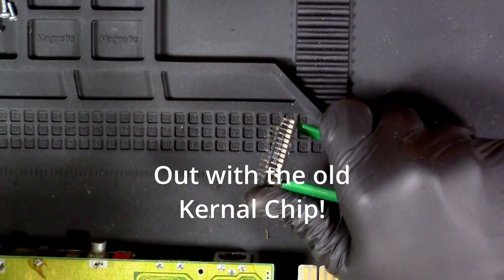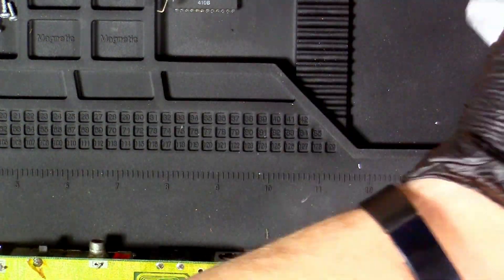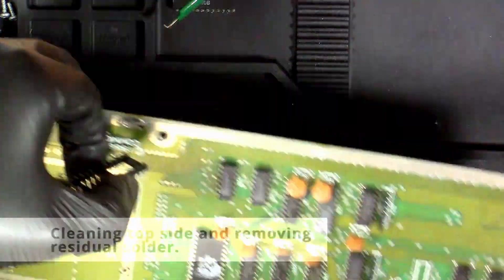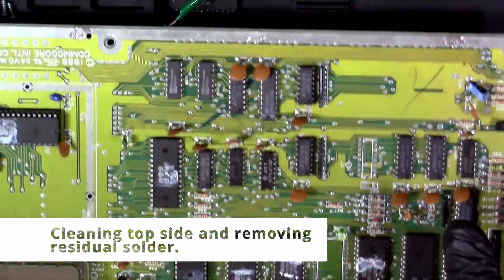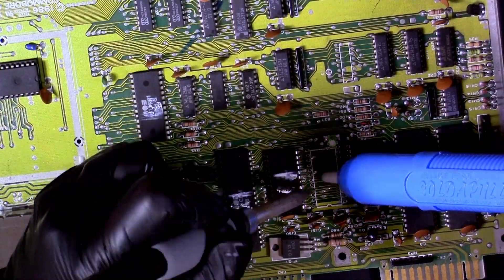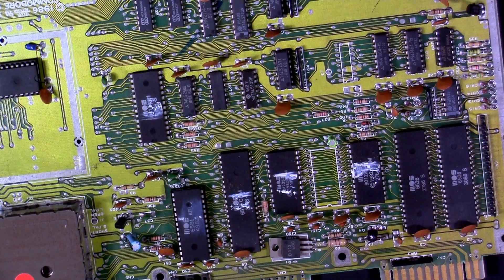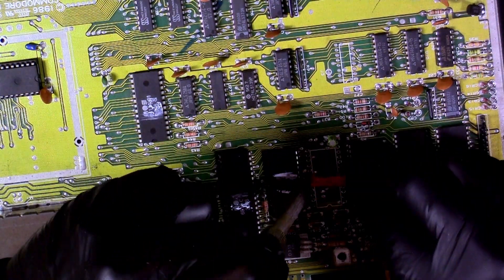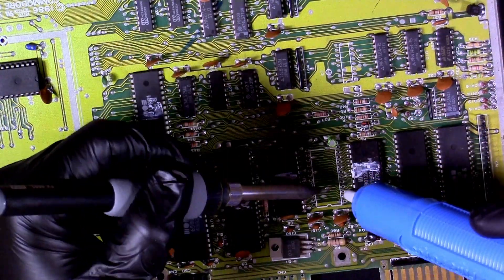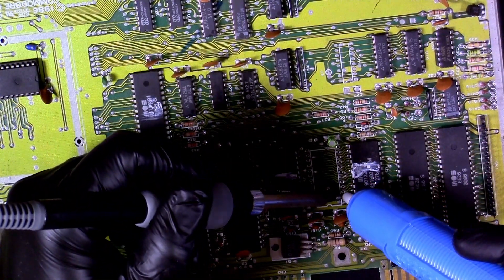I didn't have the shot in the right place, but there's the old kernal chip coming out right there. Here's the new fancy socket with the circular-type holes, and after that I'm going and cleaning off the top. Like I mentioned earlier, I do a little work to try to get those holes clean all the way through from any remaining solder — I had to add some fresh solder and then suck it all back out.